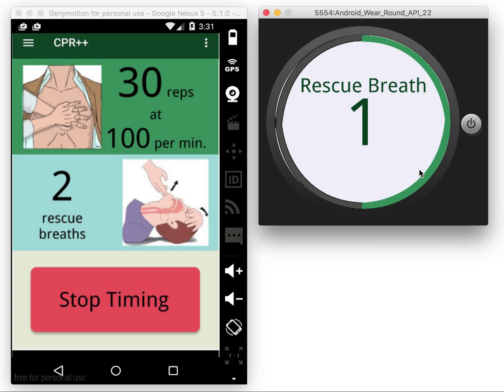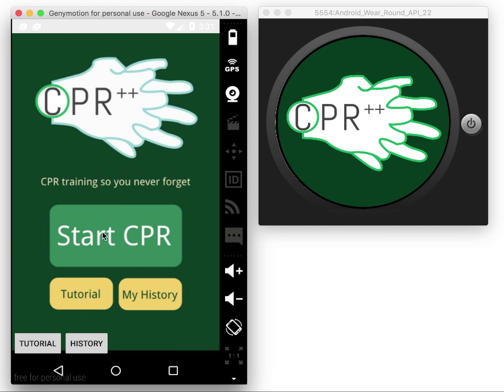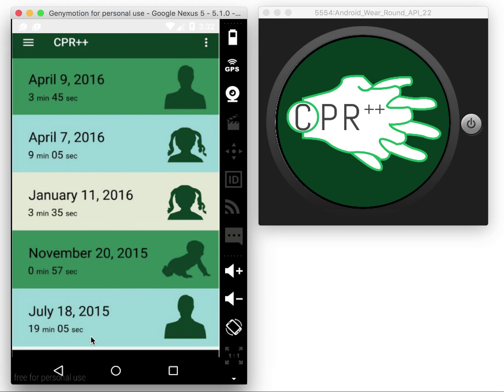If I click stop timing, the watch gets reset and sends all the data to the phone. The phone can then display the statistics for the most recent CPR performed. The second functionality is history — a list of the CPR sessions you have performed.